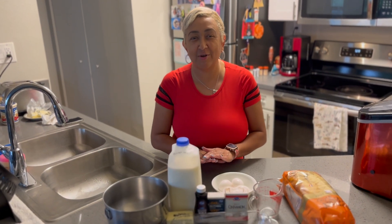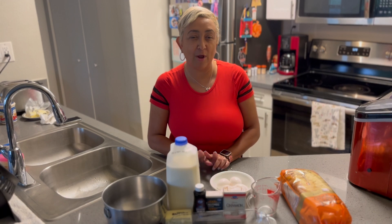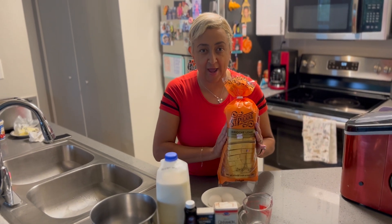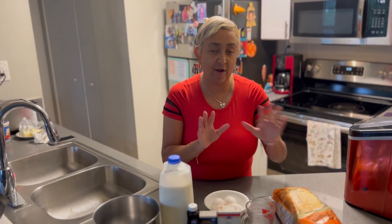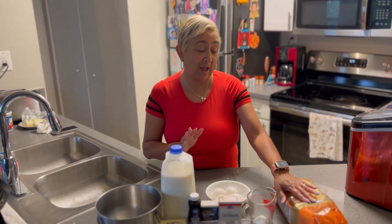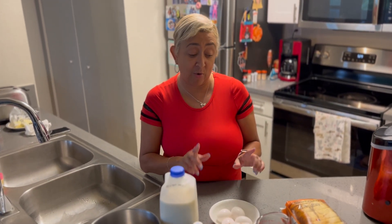Good afternoon and welcome to another episode of Soulful Eats with Lisa J. Today we are going to do brioche bread pudding. I have a loaf of fresh brioche bread — it's nice and soft and it's going to hold up good in our bread pudding. It's going to give our bread pudding a little twist instead of having regular bread. I've tried this before and it has come out pretty good.